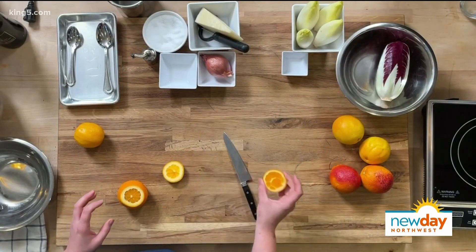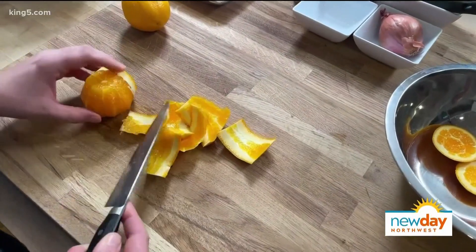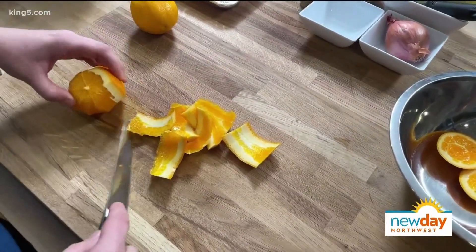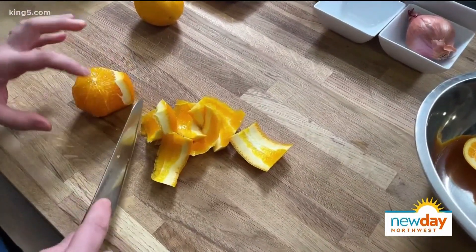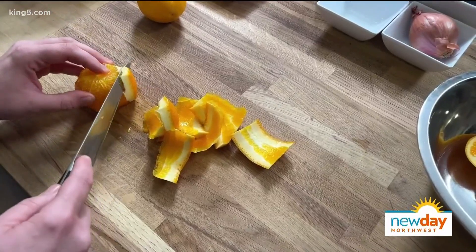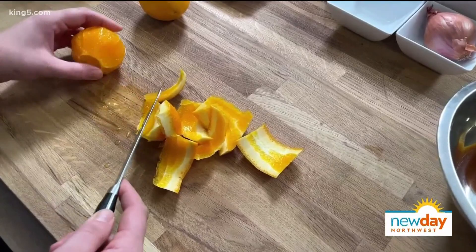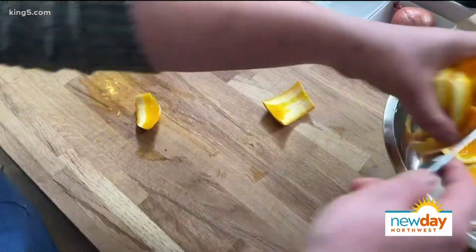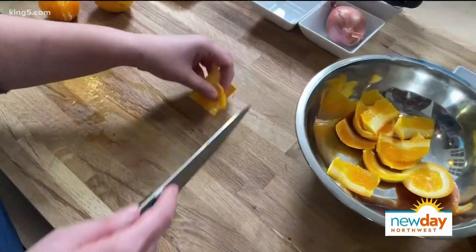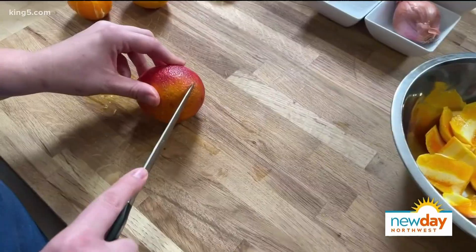This juice from the zest is what we'd be putting into our marinade for our shallot. I'm just going around and taking off the peel. Then you can eat this entire center of course. You're just finding the inside line against the pit, and we're going to save all this juice for our shallots. I'll do this to all the citrus here.